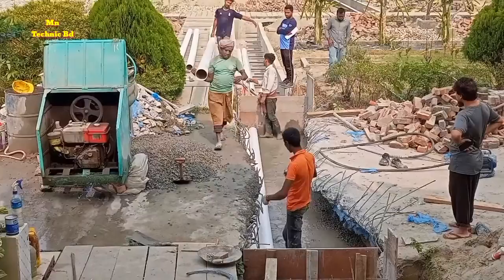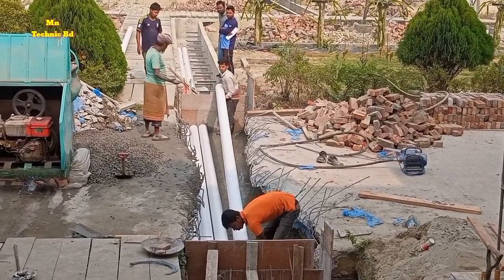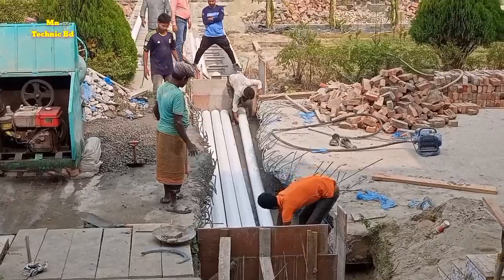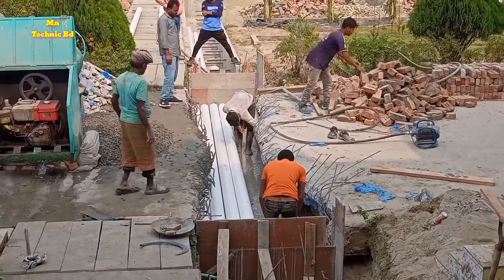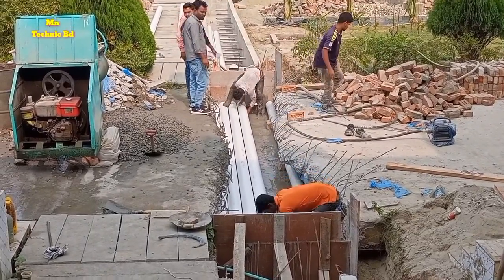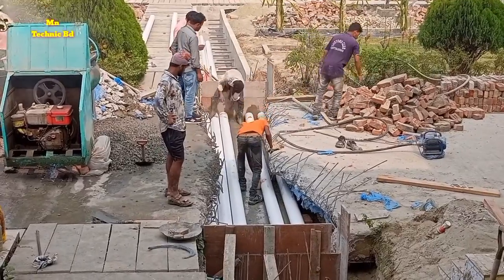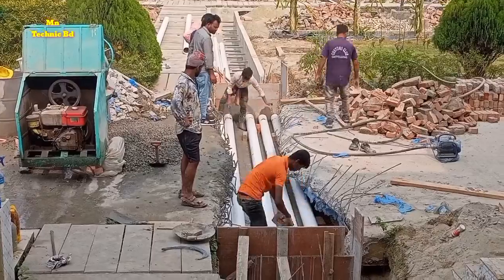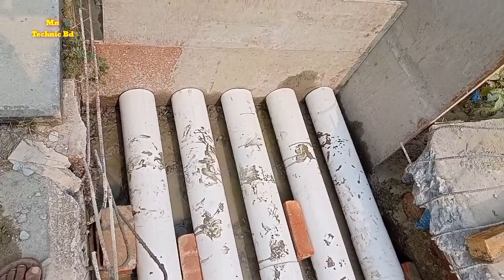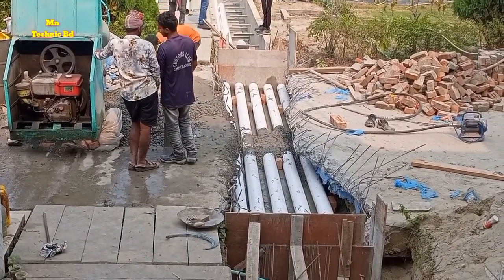They are using a 75mm spacing between pipe to pipe. For spacing, they are using bricks in between — the brick thickness is already 75mm — so now the spacing is equal everywhere at 75mm.